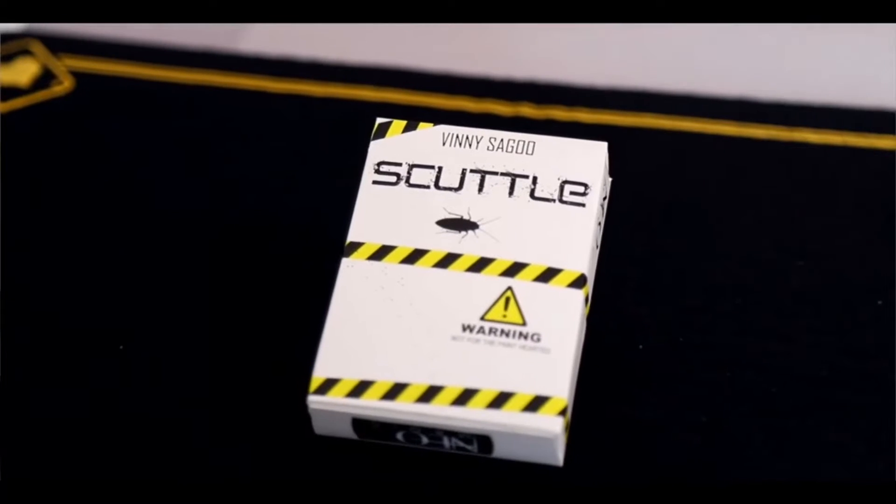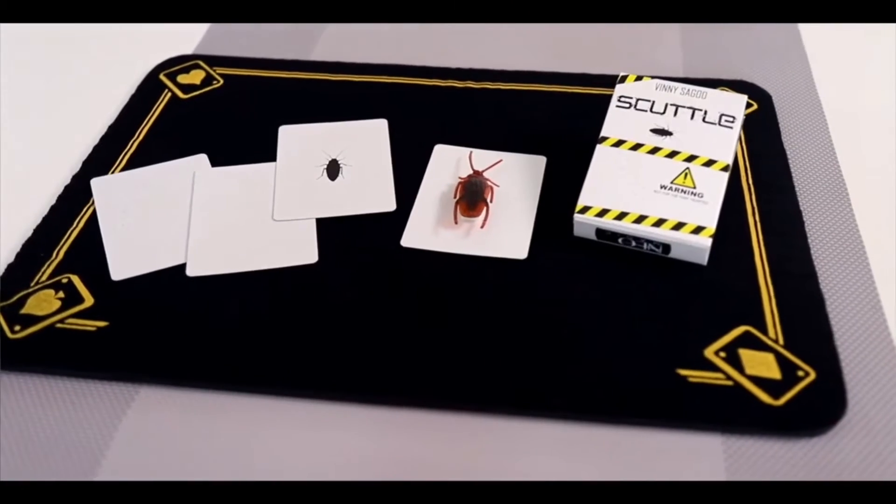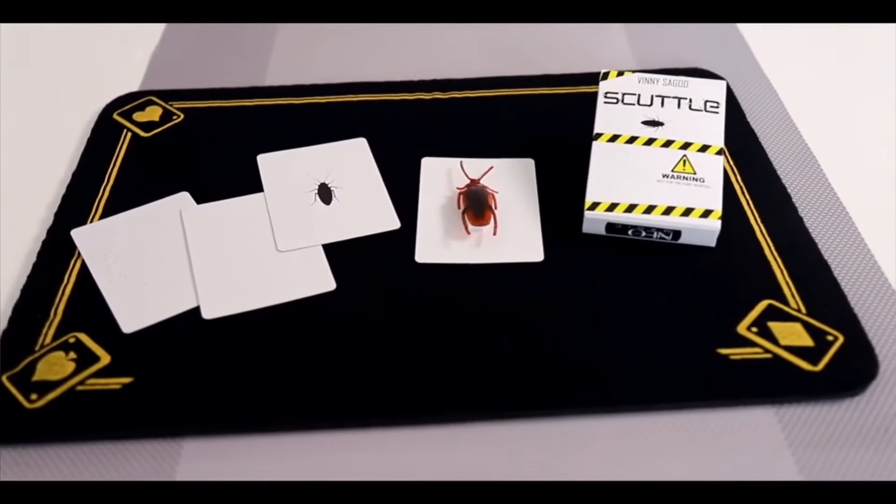Hi guys, Vinnie here from New Magic, excited to tell you about Scuttle, which is one of our latest effects. If you're a fan of Boris the Spider or The Web by Jim Pace, then you will absolutely love this.